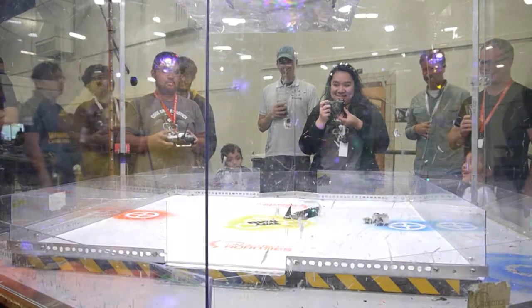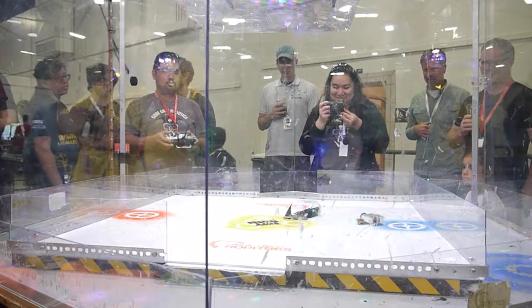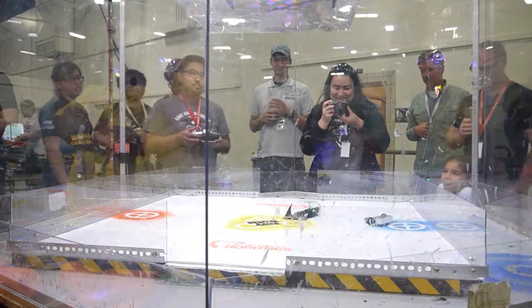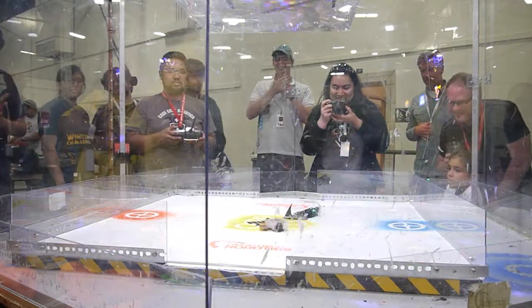Ten, nine, eight, seven — this is why you shouldn't lose so many parts. Five, four — you're stuck on them. Three, two — next time you ought to tap. One — that's over guys.